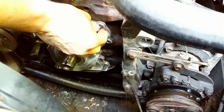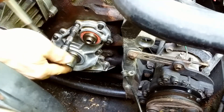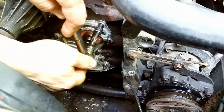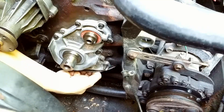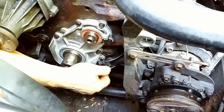The nuts. The cable for the oil pressure sensor.